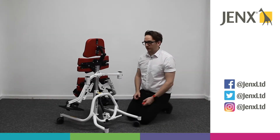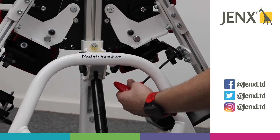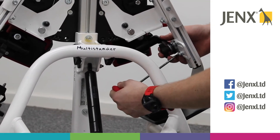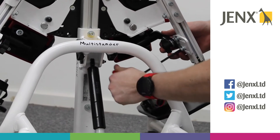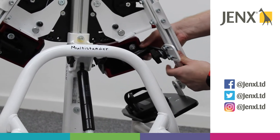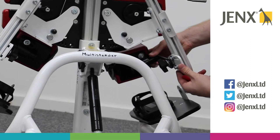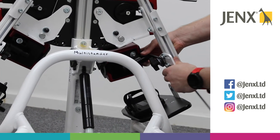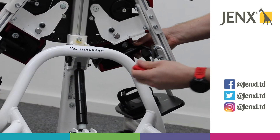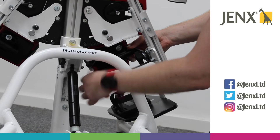If we need to adjust the knee cups on the abduction plate, we have a couple of adjustments we can do. If we loosen the two allen keys at the back, that will allow us to move the whole knee cup forward and back so we can adjust for any flexion. We can also move the knee cup up and down. Once we've found the position that we want, we can tighten those back up.